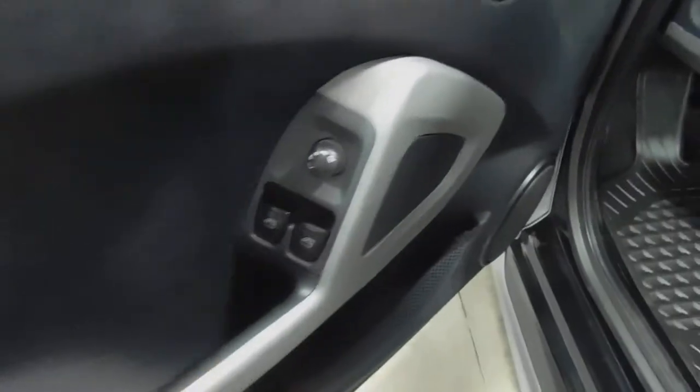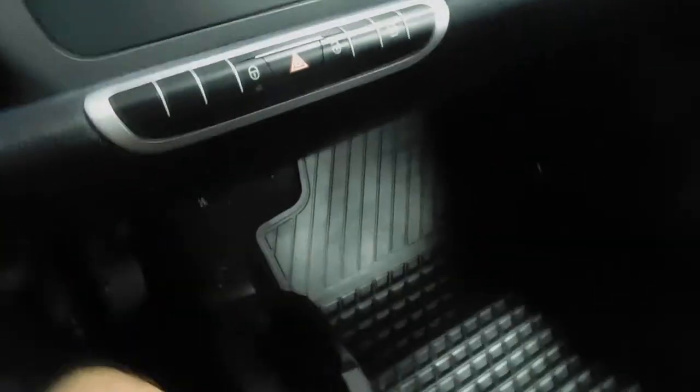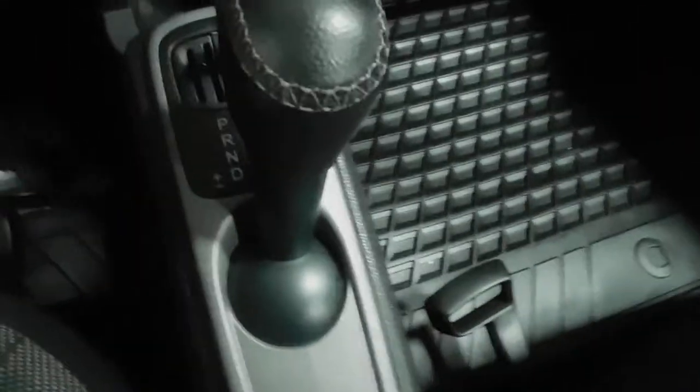Opening it up, you do have power windows and power mirrors. There's a little storage area there. You have a nice clean driver's seat — it is cloth, black or charcoal colored. You have all-weather floor mats. Getting inside, you can see your shifter there. This is where the key goes, which is obviously different. Cup holders, power outlet right there. Lock and unlock, and looks like little itty-bitty paddle shifters. There's 37,355 miles as we record this.